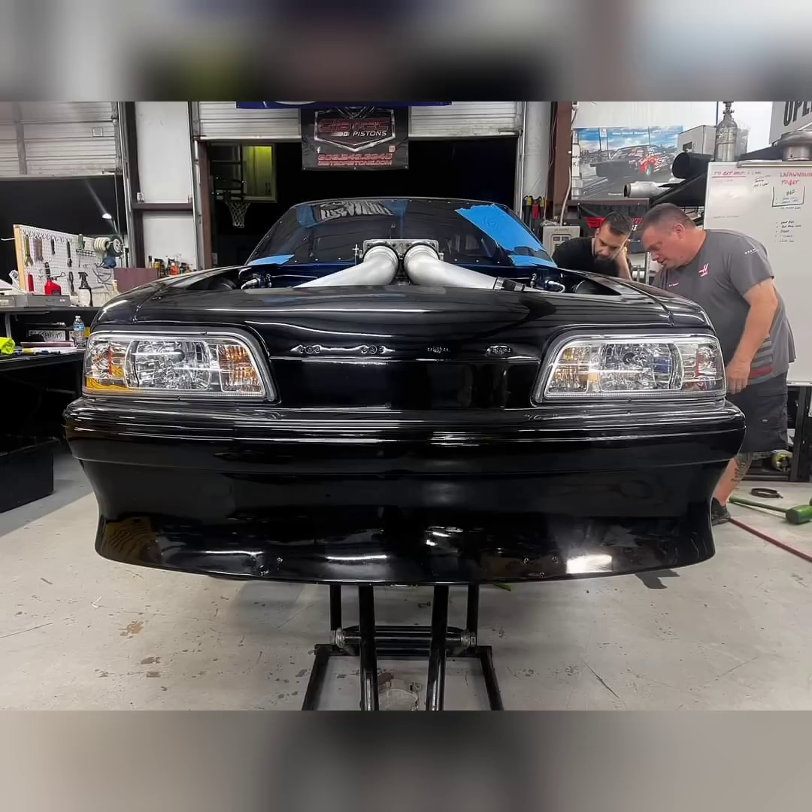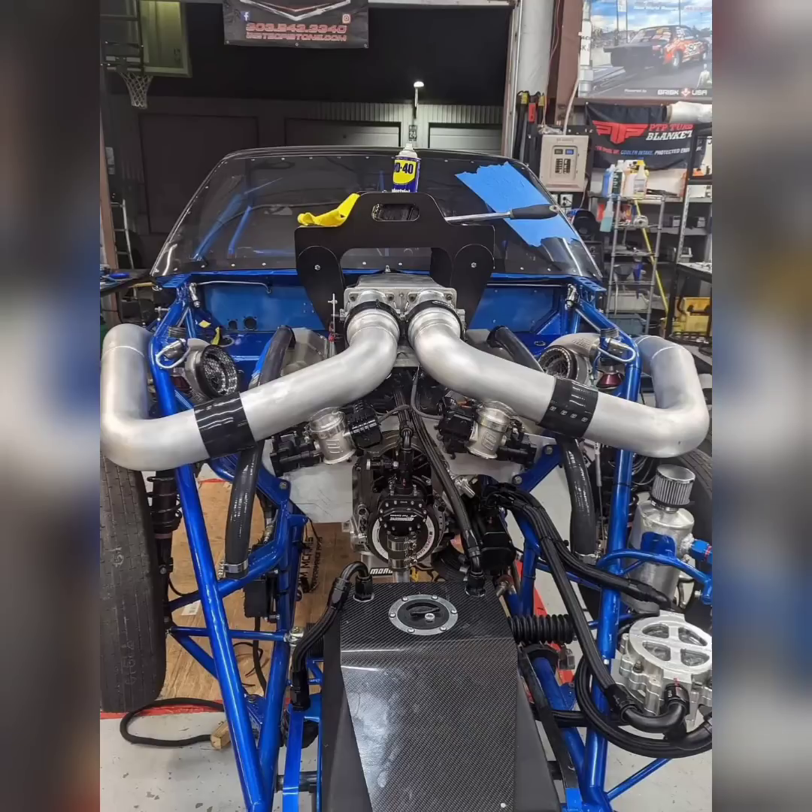A lot of Ford purists are pissed off due to this change, but the Hemi platform is more reliable, makes more power, and parts are more available. When you're running a very strict and competitive season as No Prep Kings is, it is much better to have an engine combination where parts are readily available if something happens.